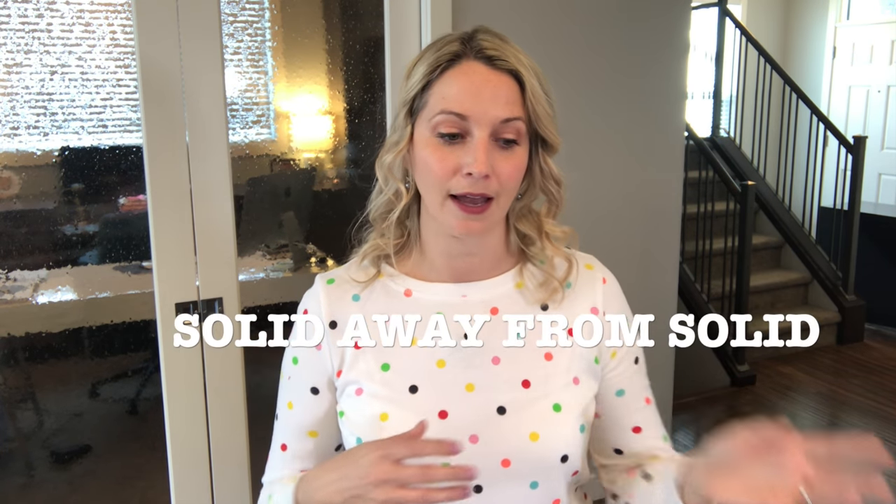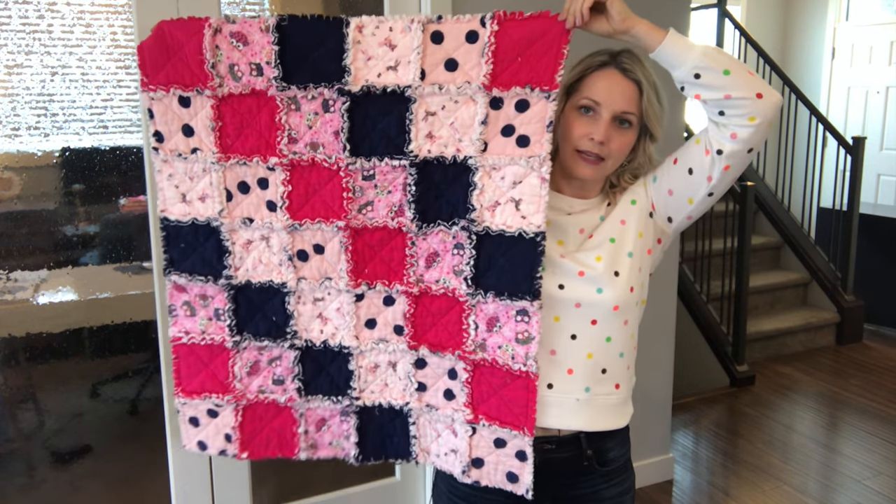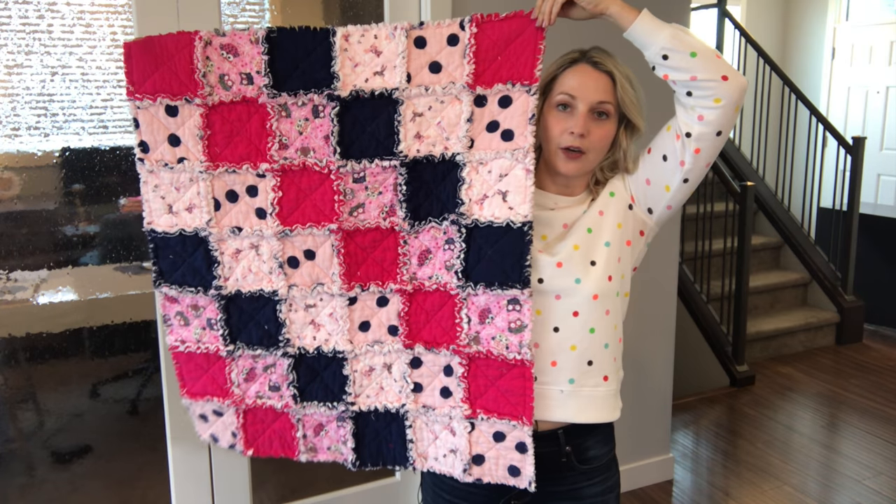Once you have all of your squares sewn with the crisscross, then you're going to move on to figuring out your pattern. You can lay out all of your fabric in whatever pattern you want. If people do only two different types of fabric, they can do a checkered pattern. I like lots of different fabrics, so just try to keep the solids away from the busy. This is the pattern I ended up with for this blanket — I think it worked out quite nicely.